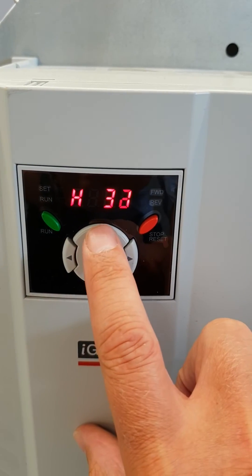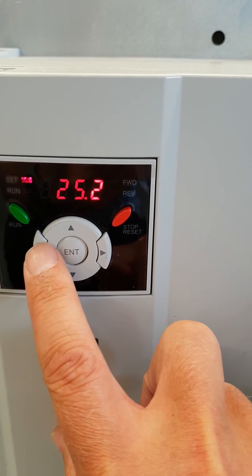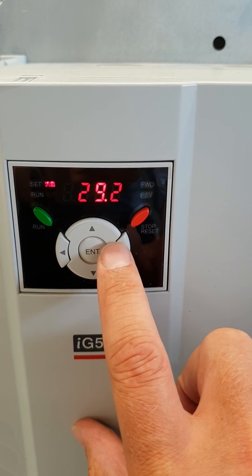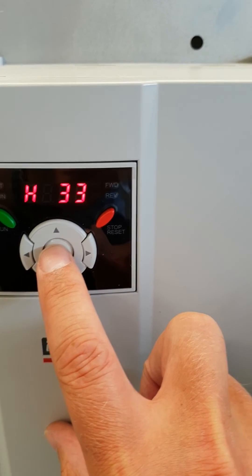Now H32, and now H33. H33 is the current rating of the motor. This particular motor has a current rating of 29 amps. Enter, Enter.